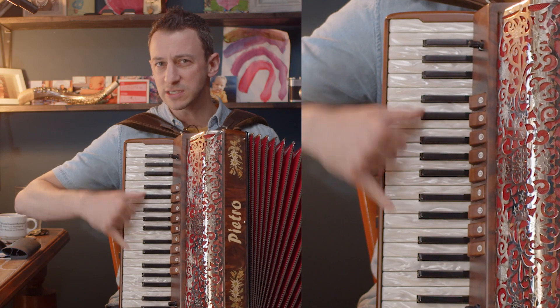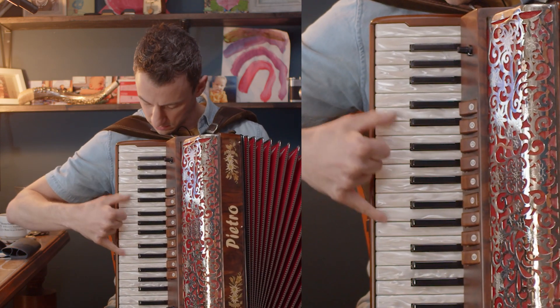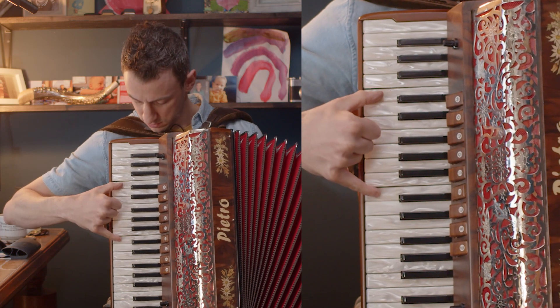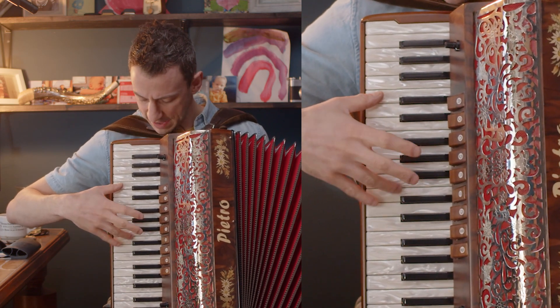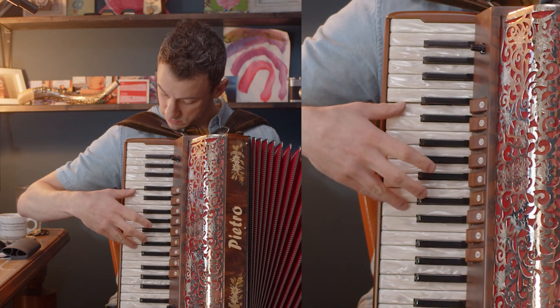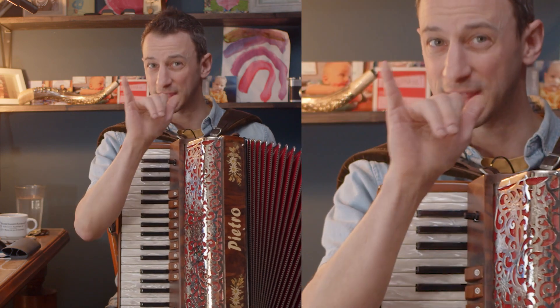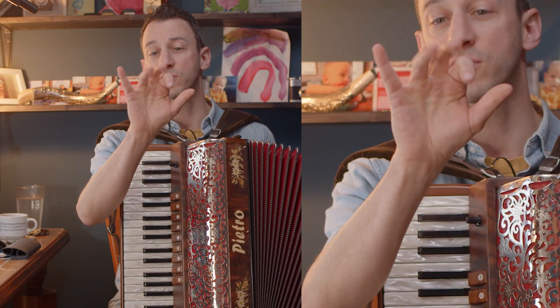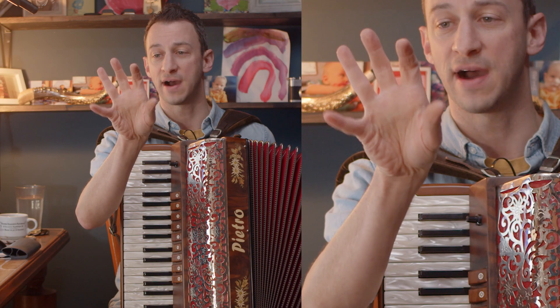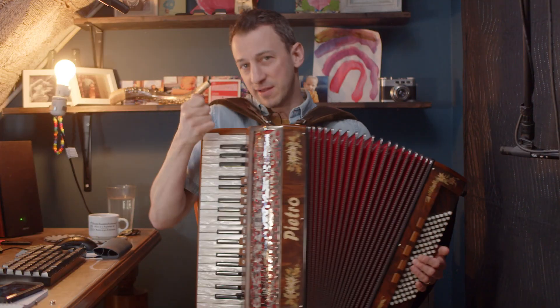Sometimes I switch my fingers, but in general it's my thumb and my pinky. If I want to get it a bit smoother, I might change to my fourth finger, to get a bit more legato — one, five, one, four. But that's getting a bit ahead of ourselves.